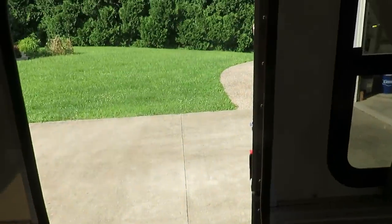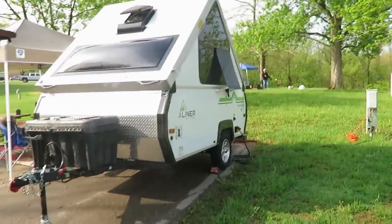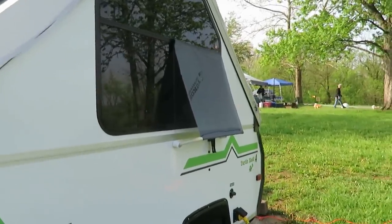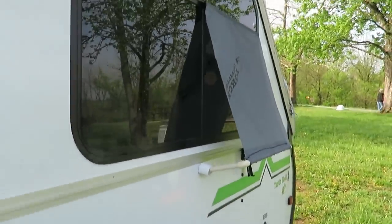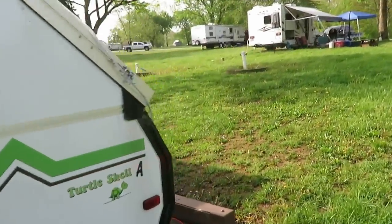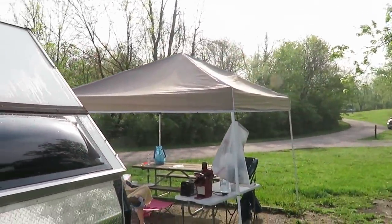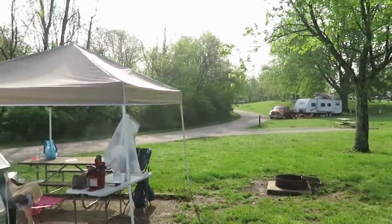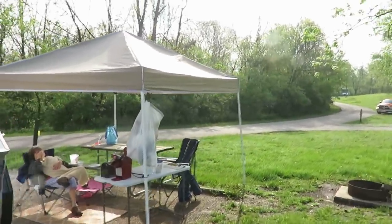This is the first time we really got a good tryout of our little window setup that I made — I'll put a link at the end of this video. It really worked out well. We had a nice rain with the fan on and it didn't suck any rain in at all. This is also the second time we've used our 10 by 10 easy-up. We put it up for shade but ended up needing it for rain — we had rain for almost two days.